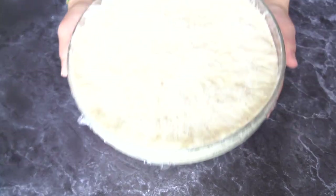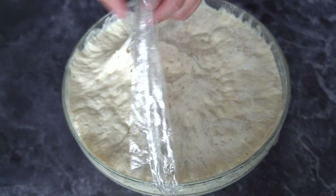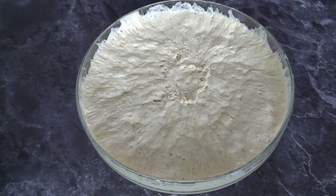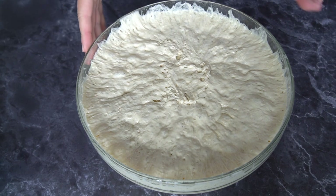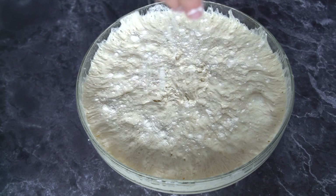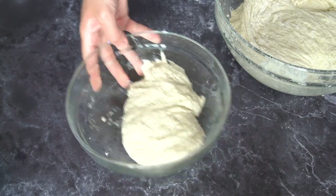Our dough is ready — it's the day after, so about 24 hours have passed. Look how beautiful it is! To make our focaccia, we need about 450 grams of dough. First, put a little bit of flour on top of your dough, then weigh out your 450 grams.